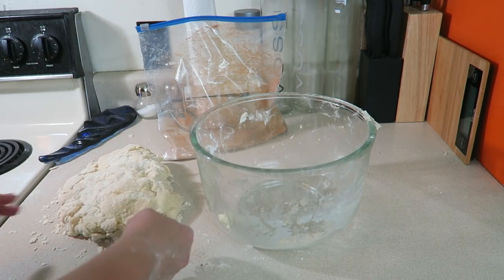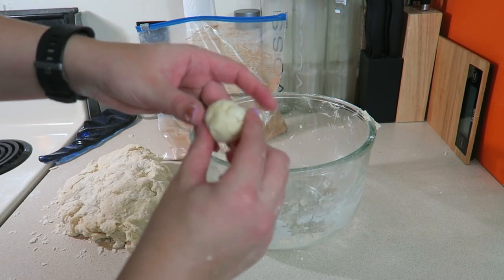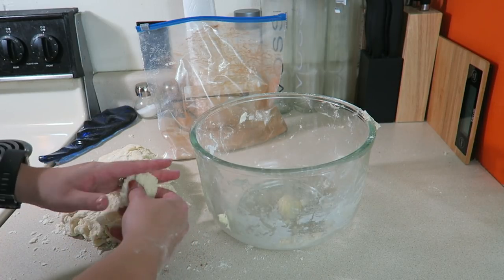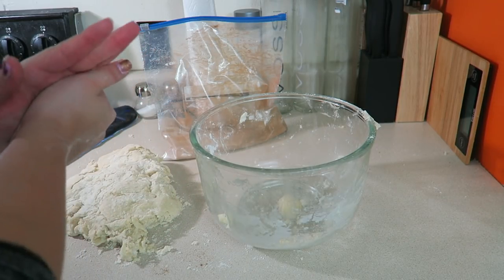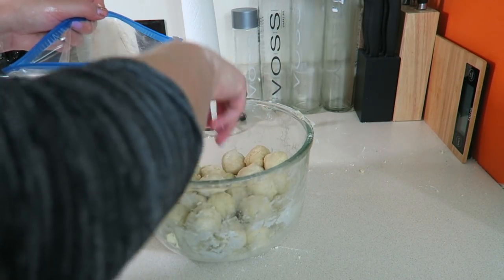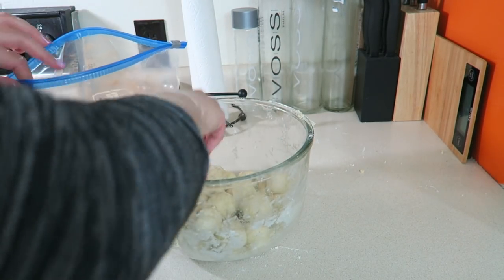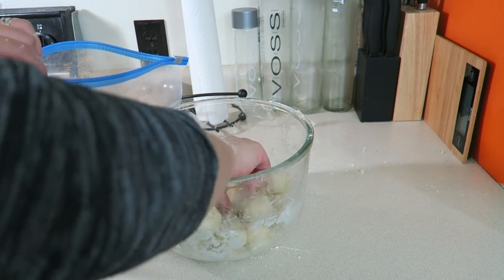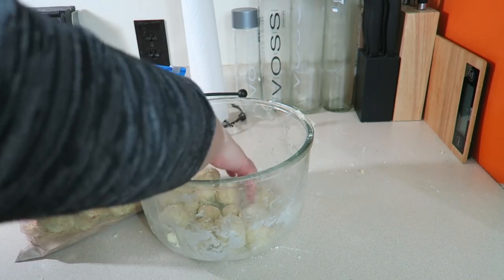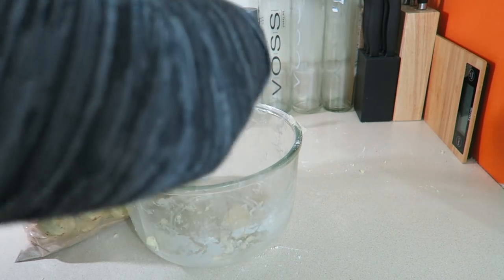Tear off pieces of your dough and roll them into balls — about an inch each, though mine are always a little bigger than they should be. When all your dough balls are made, plop them all into the gallon Ziploc bag, then shake it all up to coat every bread ball in cinnamon and sugar.